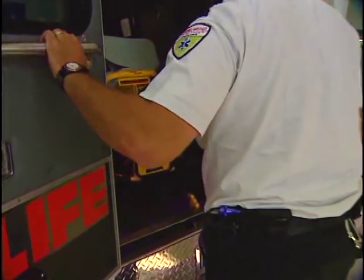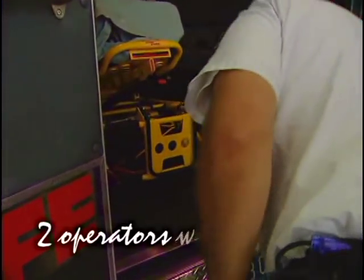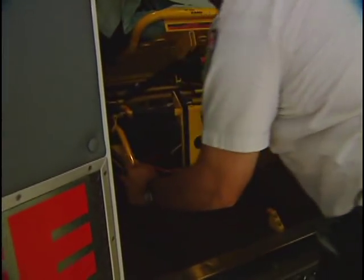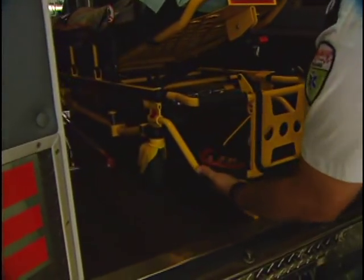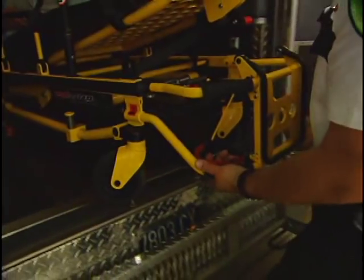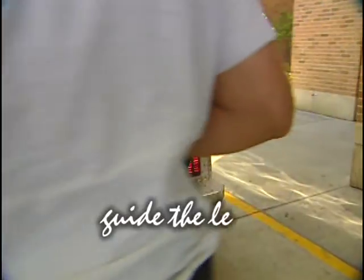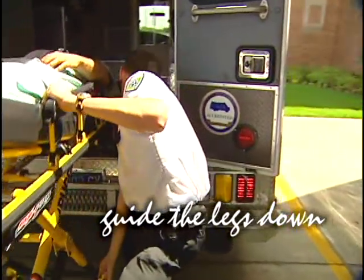To unload the cot with a patient, good safety practices call for two operators. Release the cot from the fastener and guide the cot out using the lower grips to help reduce back strain. When the safety hook engages the safety bar, the second operator guides the legs down to make sure that they're fully extended and locked.